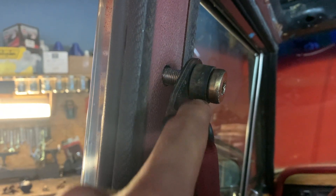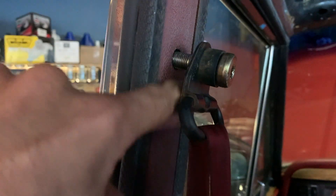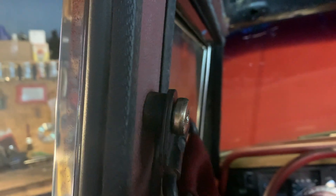I just realized this spacer needs to be on the other side — that'll give a little bit more space against the wall. I'll fix that and then put one on that side. Nice and adjustable.